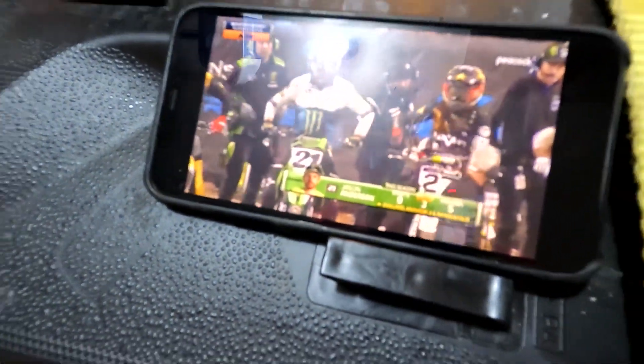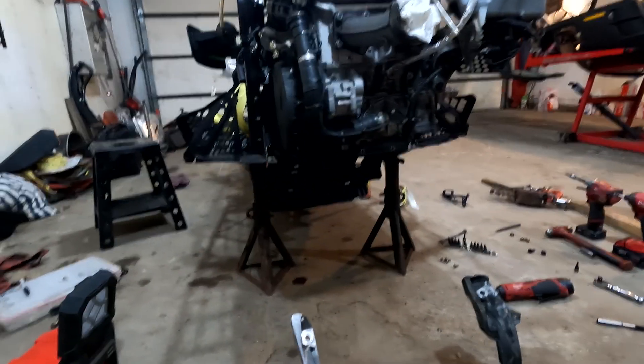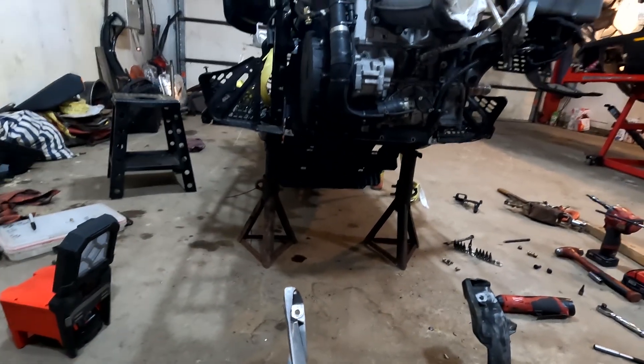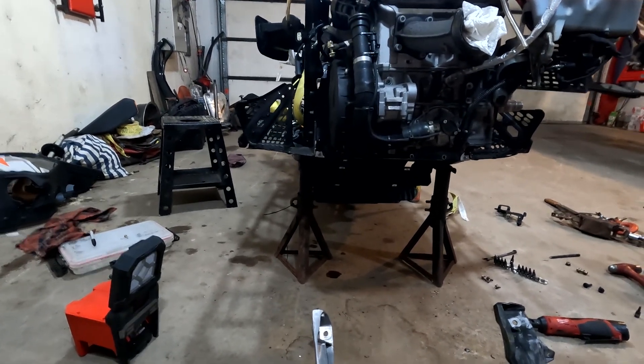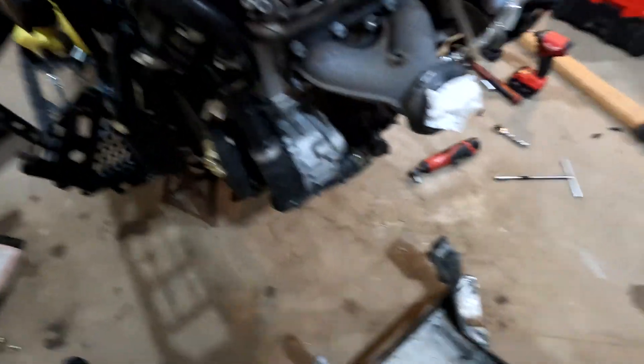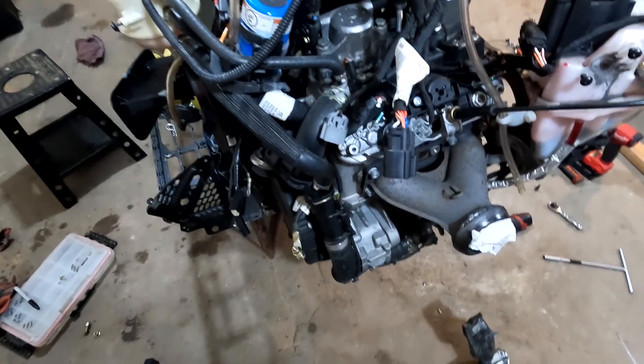We've got Supercross on out in the garage — Anderson is going to win this one, I think. Anyway, look at this: the E-module can be dropped without pulling the motor. The benefit is that all lines stay intact, so it doesn't have to go to the dealership to get lines bled. With our custom lifting lug bolt up to the ceiling, you can snag the old one out and put the new one in — in reverse. Great success.